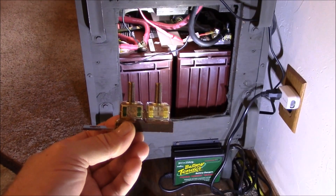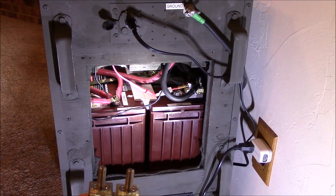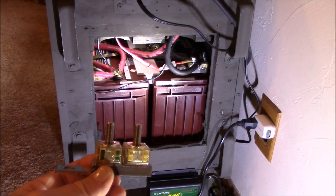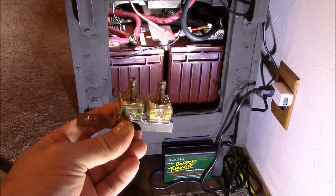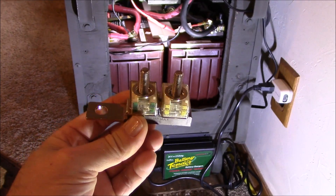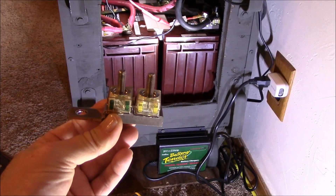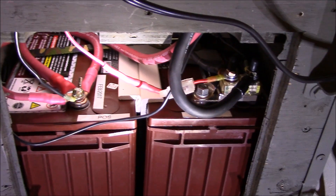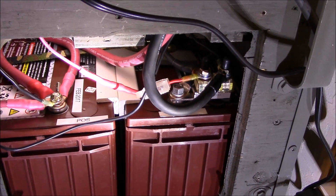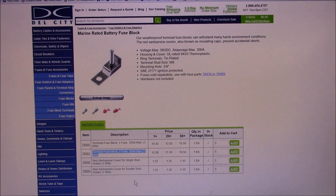Alright, this is really slick. I'm going to put this fuse block on the negative side — I've already got the positive side done over there. When I'm done installing I'll put the camera in real close and you can see the work. These fuse blocks are the bomb — they fit right on the battery post and allow me to get rid of all that spaghetti wire crap in there and make it look more professional. I'll show you what it looks like when it's done.